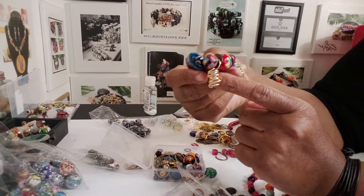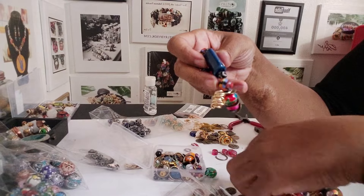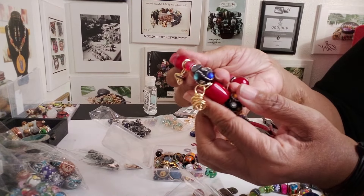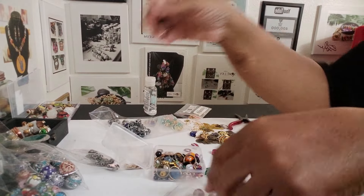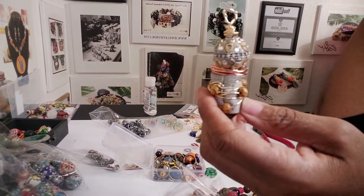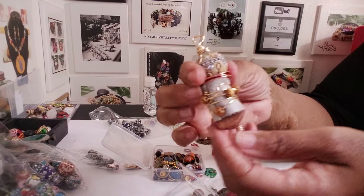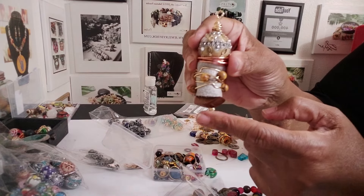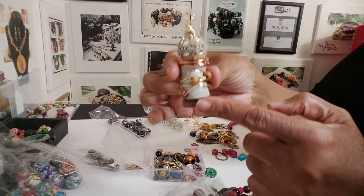If you wanted to make these type of wire charms, and also like what you see here — these are bigger — you would basically take... So what I did is I beaded some wire, turned the wire up on the end like here, and then literally made a pendant.